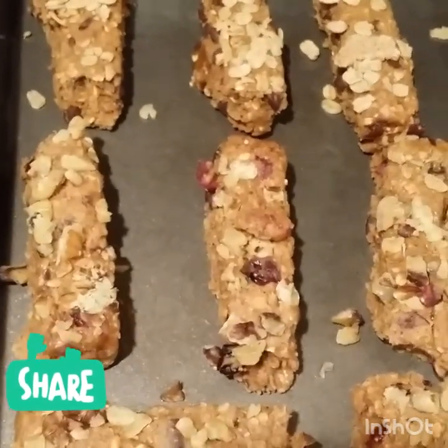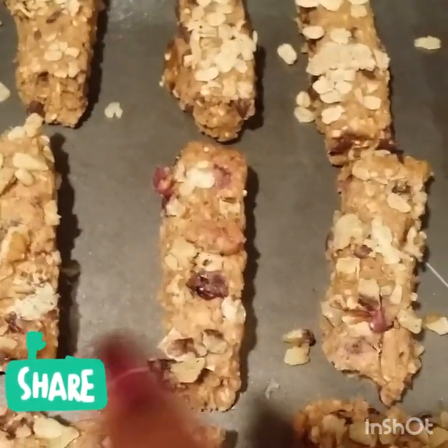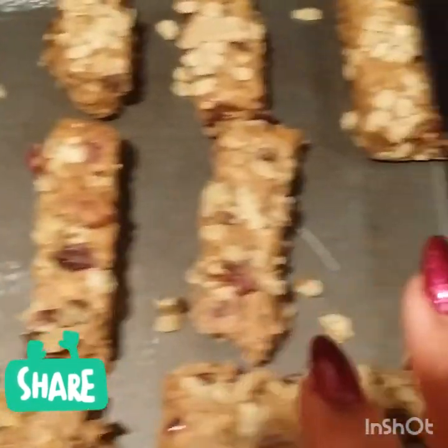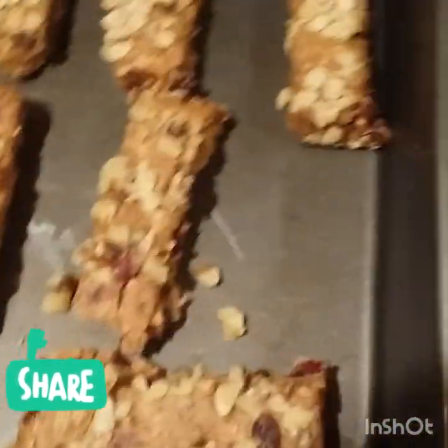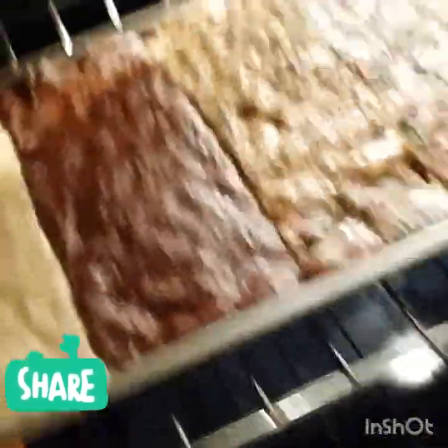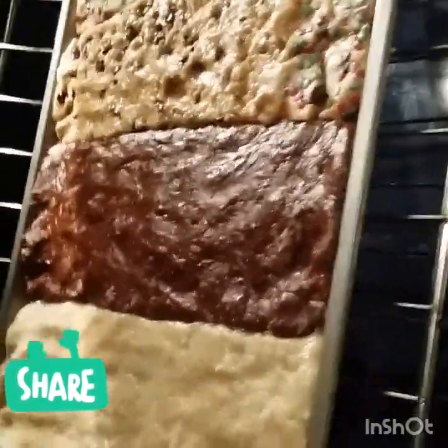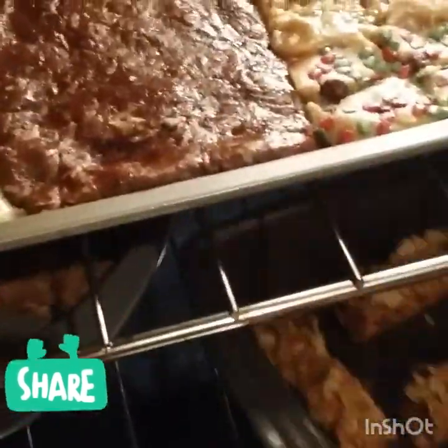I have the rest of the granola batch here — the raspberry granola and the plain granola. I'm going to put them in the oven along with the other batch. There's the other batch with the assorted cookie doughs, and I'm going to put the granola beneath and give it another 10 to 15 minutes.